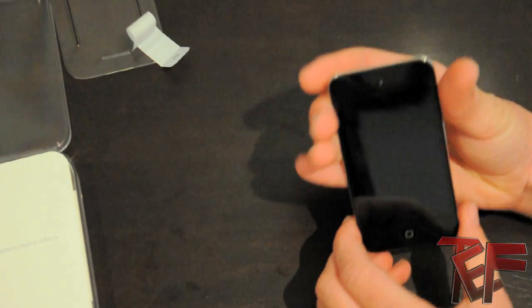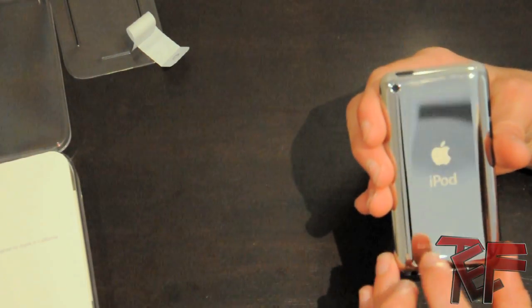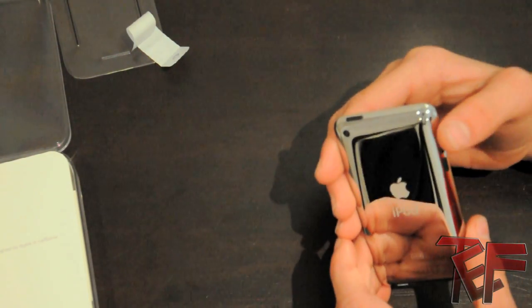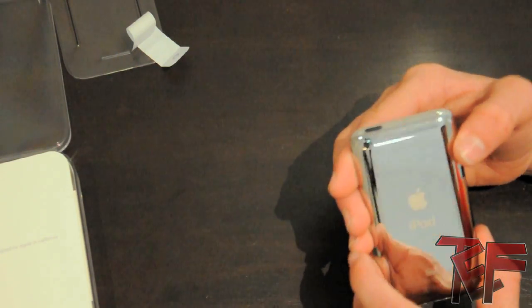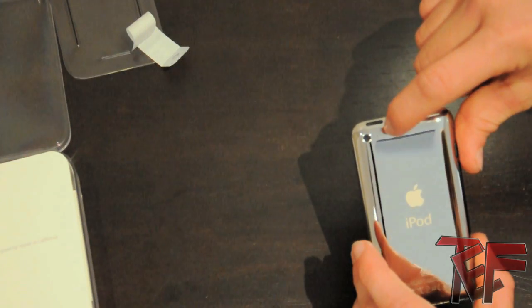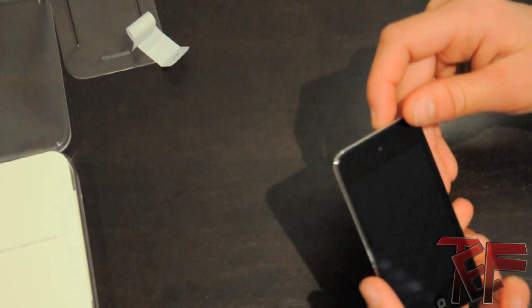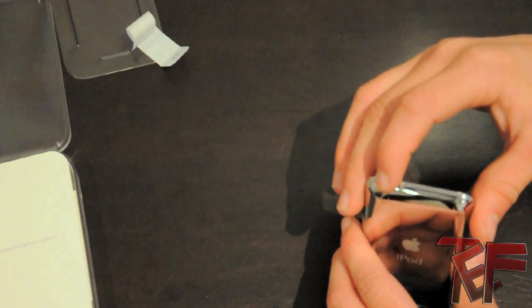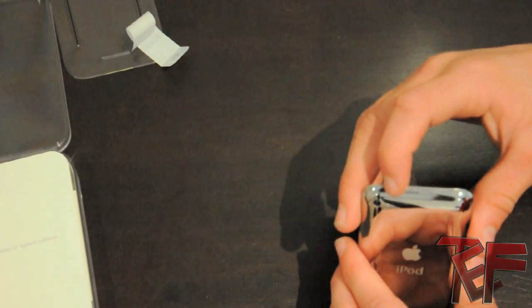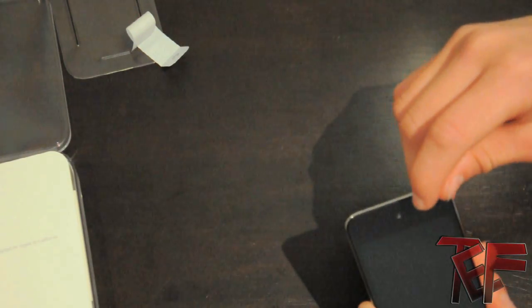There it is guys — brand new iPod Touch fourth generation. It is really shiny on the back and you've got some new volume adjuster buttons. You can see the microphone and the camera right there. The sleep button is on the other side instead of where it used to be on the older models — it's on the same side as it is on the iPhone, but I actually like it there.